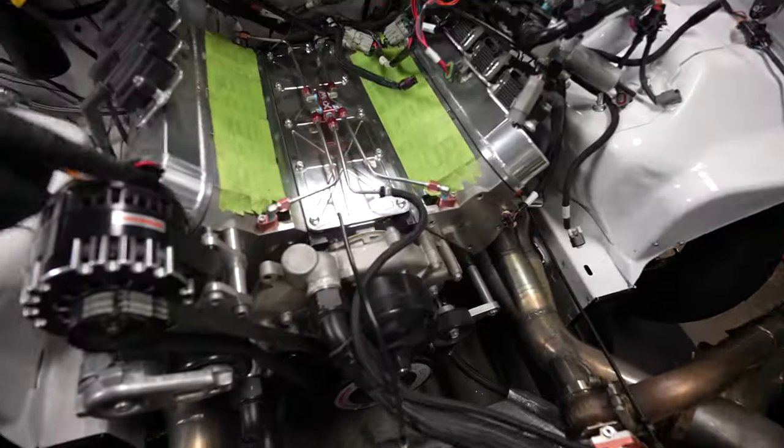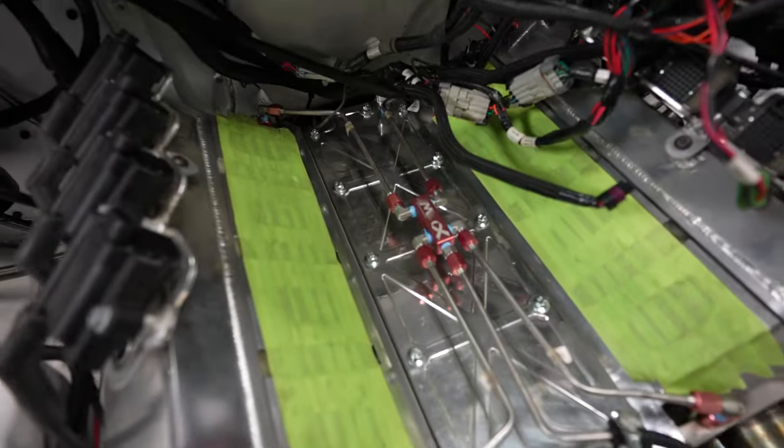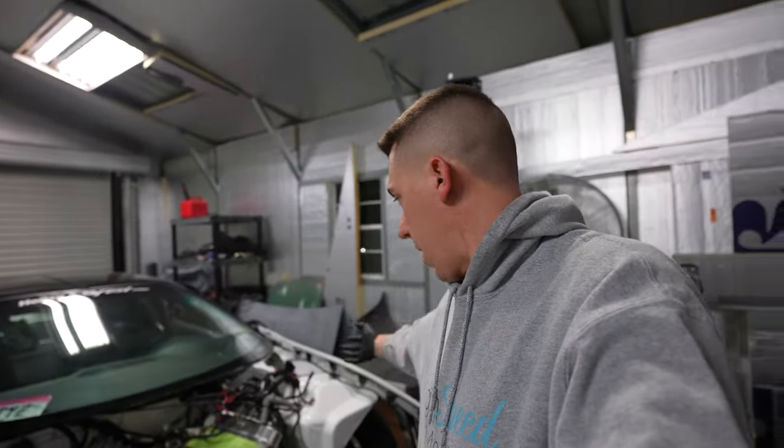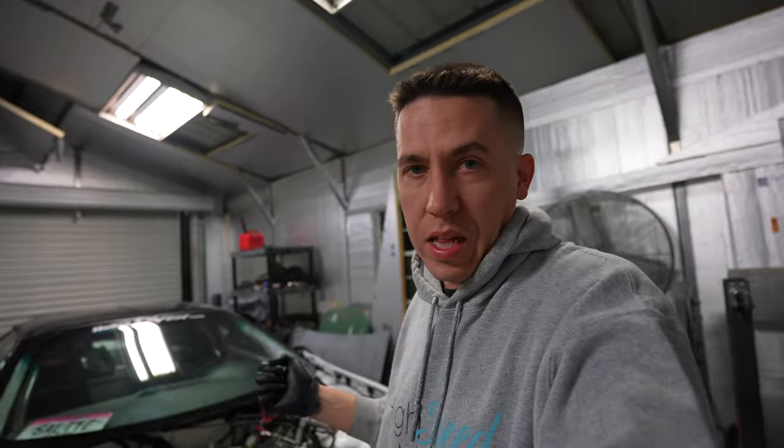New valley cover on, new gasket, new bolts — all that for a little oil leak that was being a pain in the butt. I'm going to call it a night there, then come back over, get all the lines back, clean them up, and start reinstalling everything with the intake.